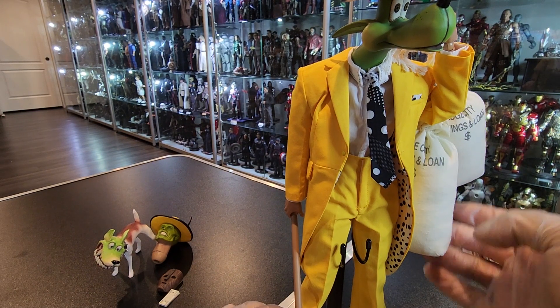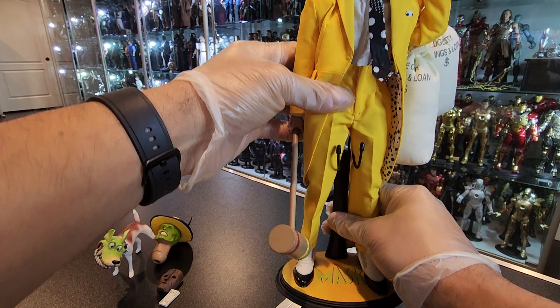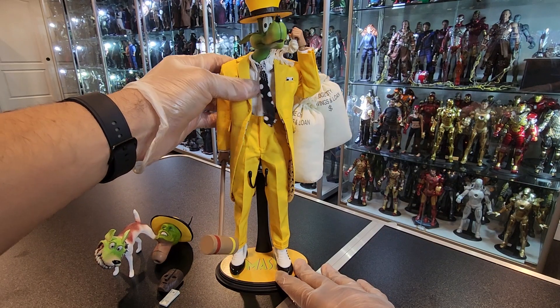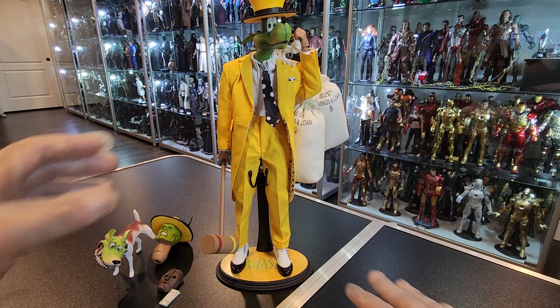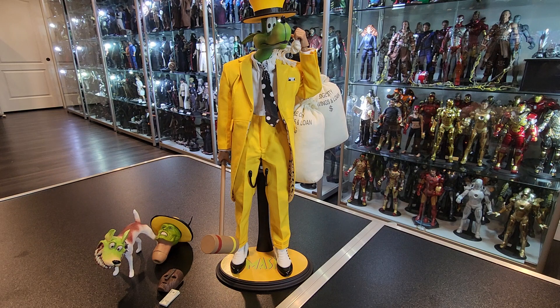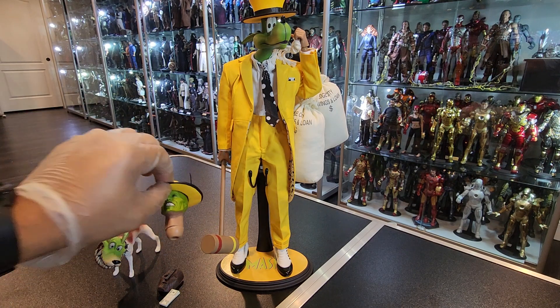It comes with these bags as well and the mallet. But the body is like my biggest complaint — this thing is literally flimsy, completely loose. It is what it is. It comes with the hat for the dog head and the hat for the regular head as well.